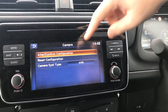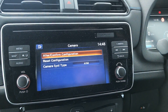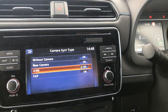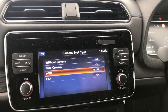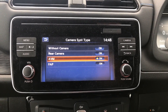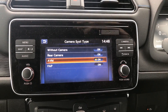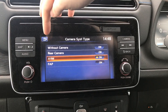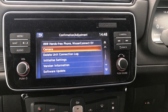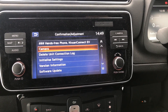There's a camera section — don't mess with any of those because you will probably mess up how your camera works. You can tell it what type of camera you've got. It's the same system whether you've got just a standard rear camera or a round view monitor. I don't know what FAP stands for. Without camera would be your Visia models. I wonder if FAP is the auto parking camera without the seams on the around view monitor.